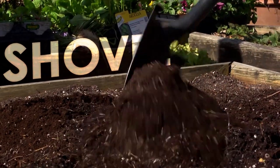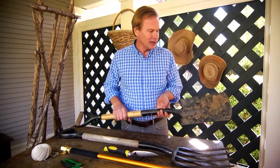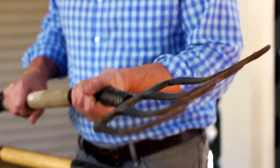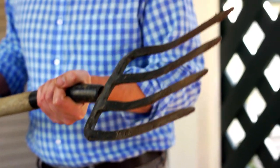You don't need a huge shovel, but you need one that you can turn the soil in the bed. I like this flat shovel — it's got a nice sharp edge on it. Now to break up the clods and sort of smooth out the bed and the soil, I like to use a fork like this.